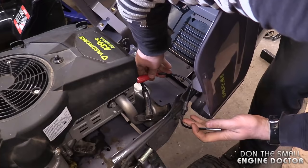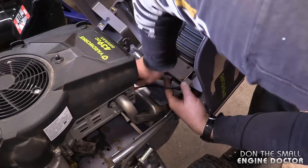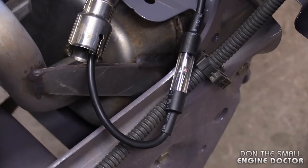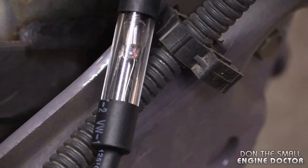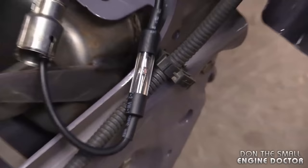Now the first thing I'm going to do — even though I don't think it's a spark issue — I will check for spark because the machine's warm. Just plug your tester on the plug and the other lead inside the spark plug boot. Turn it over and check for the light to come on. I've got great spark — most of the time when your engine surges it is not a spark-related issue.